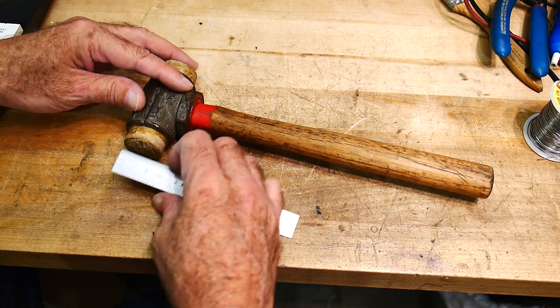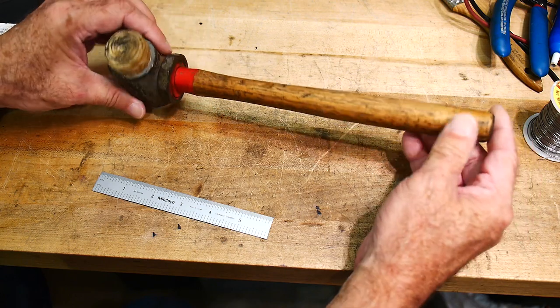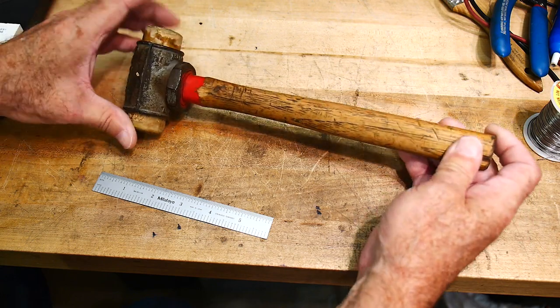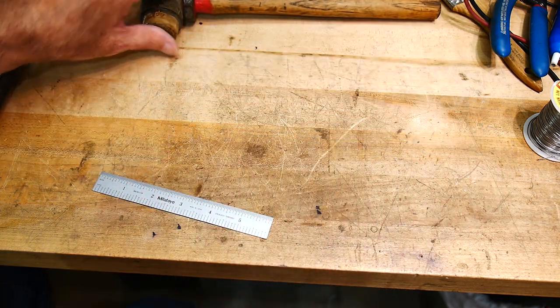So this one's cool — pretty vintage it looks like. It's pretty beat up but it still works. Let me show you another one I have.